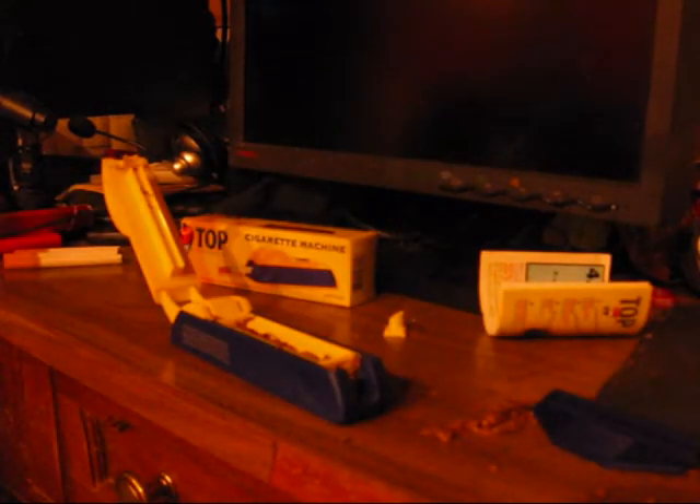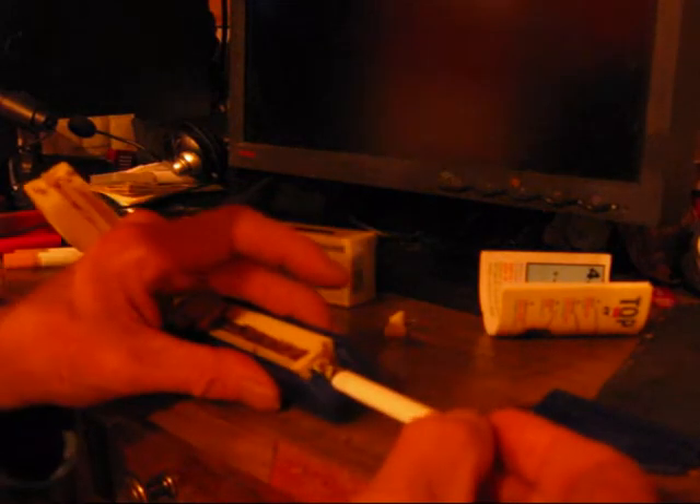Let's make another one. Just pack it in here, make sure everything is nice and even — it's a little messy but easy to clean up. Take your tamper and scrunch it in there, nice and packed. You don't have to press very hard. Then take another tube, put it on the end, close it down — and there you go, another one.